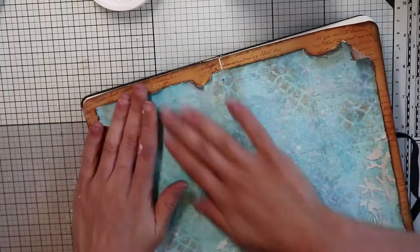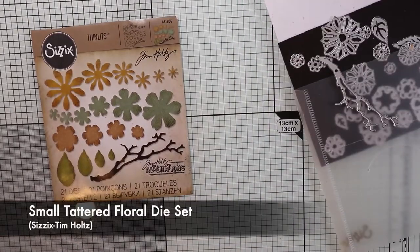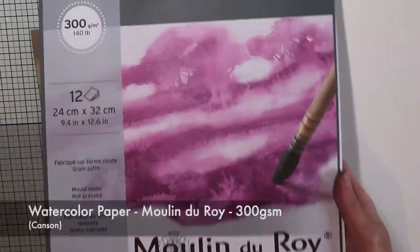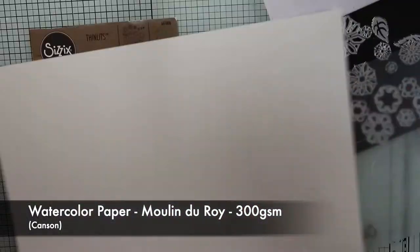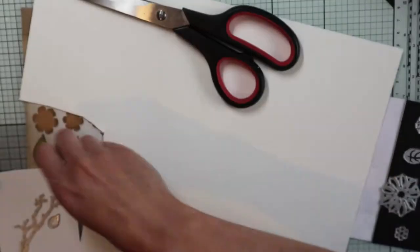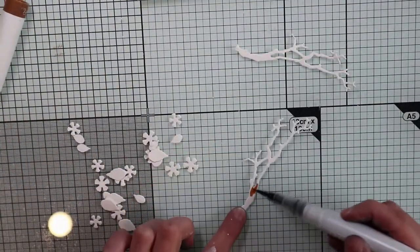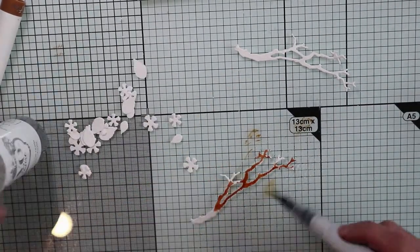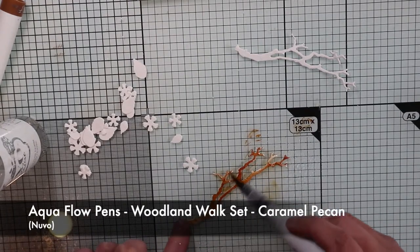My background is finished. For my focal point, I will use this die set by C6 Thin Dies. This page was inspired by the branch die, and it will be the first of a series where I will create the same scene that will change according to the season. So this will be the interpretation of spring. I'm going to die cut two branches and a bunch of flowers and leaves. I have used watercolor paper because I'm going to color all the die cuts with the Aquafluoro pens.